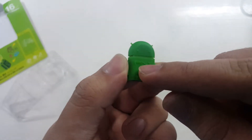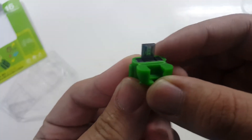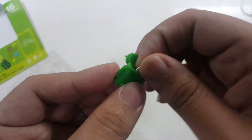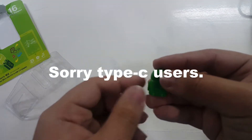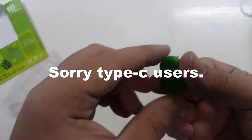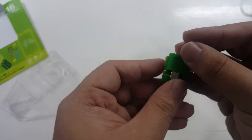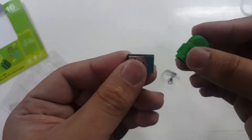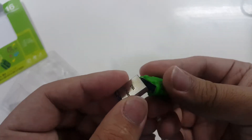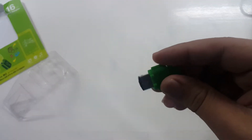It also comes with an Android-inspired OTG adapter with PNY branding on it — a cute little USB OTG. Sorry for Type-C users, because this one only has the micro USB Type-B format. So you plug the USB drive into the adapter on the opposite side, like so.